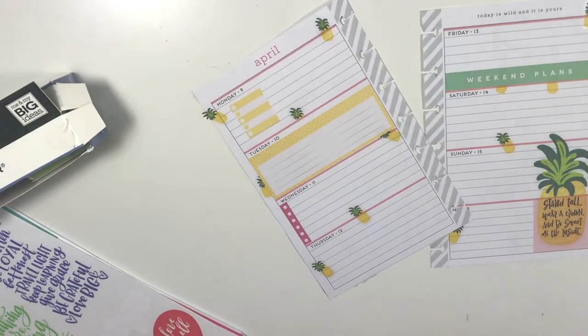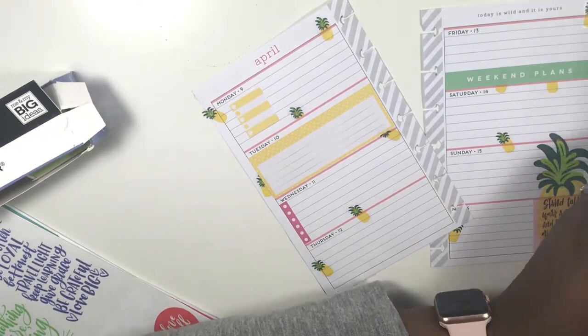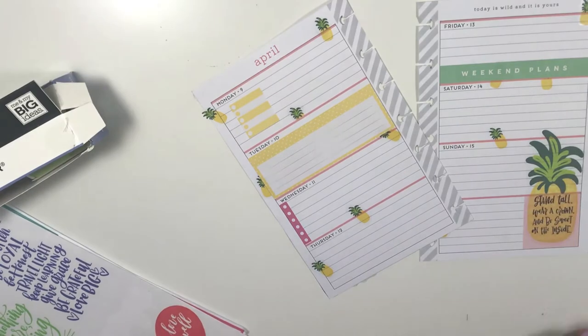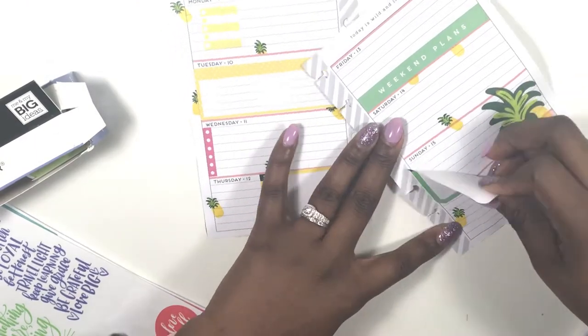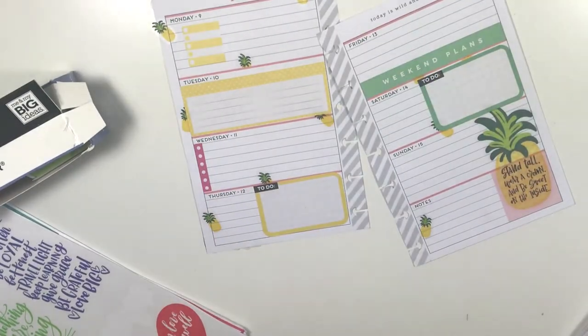I decided to add in a little pop of pink with some checklist stickers. I'm absolutely loving that 'Weekend Plans' — it's beautiful and green and it's covering up those other two pineapples, but it goes with the theme. And that to-do list in yellow kind of covered up the bottom of a pineapple with the green popping out — I love it.